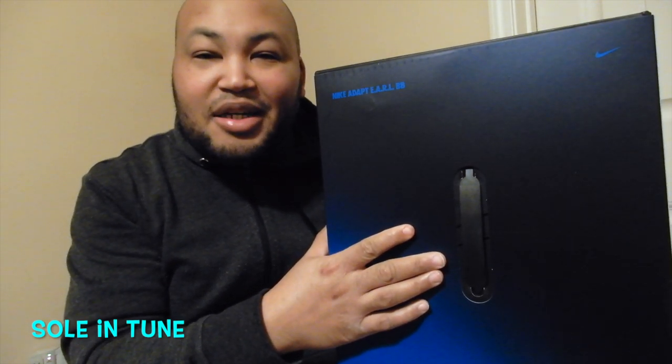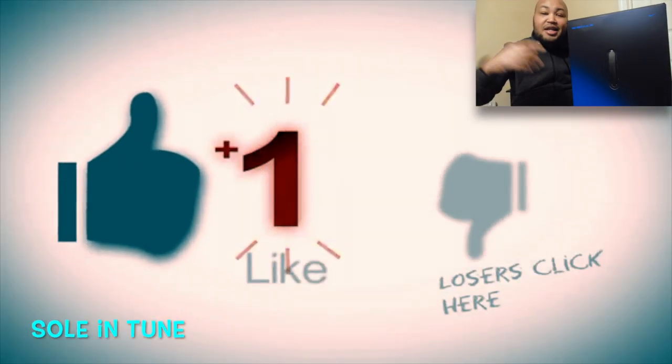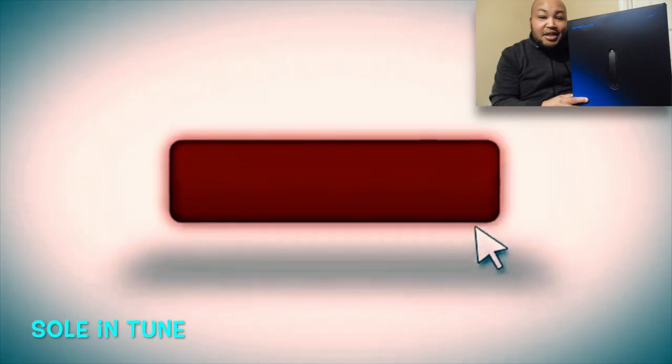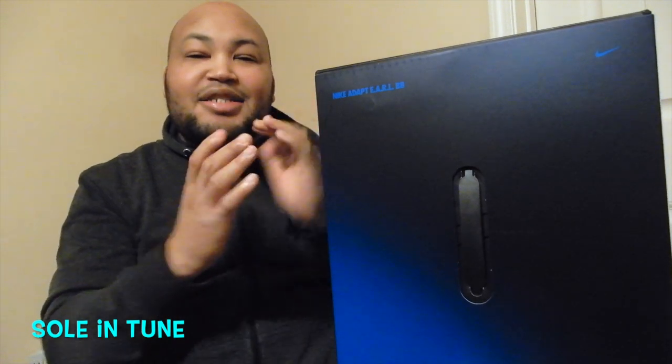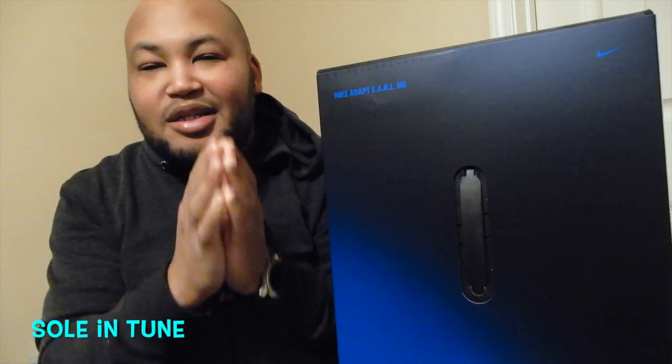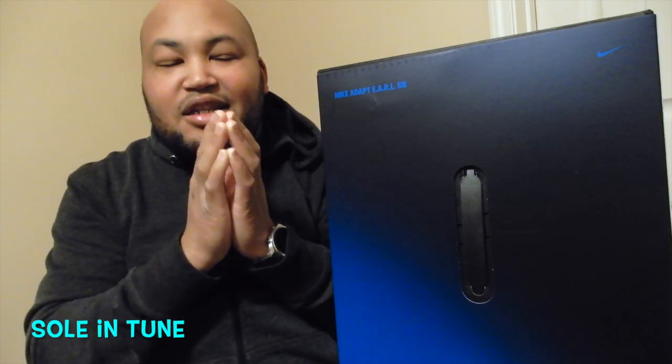YouTube, what is good — it's your boy JR aka Soul in Tune and I'm back. I got another vid for y'all today, man — team early unboxing right here. I got this on a pre-order and I think this shoe is very, very dope. If you're new to the channel, I want to appreciate y'all for stopping by — like, comment, subscribe, hit that notification bell. As always, I hope y'all are having a blessed day, y'all are productive, and y'all are safe.